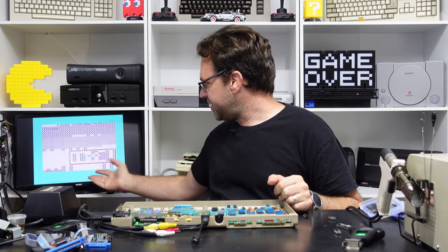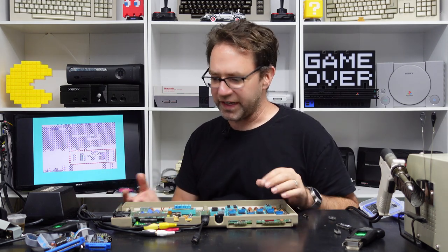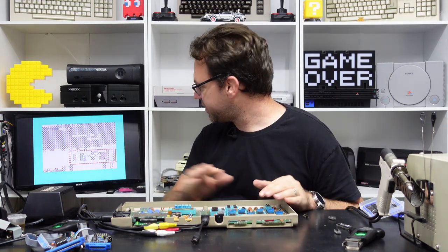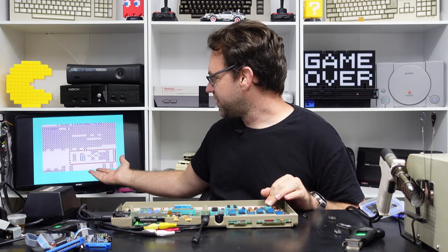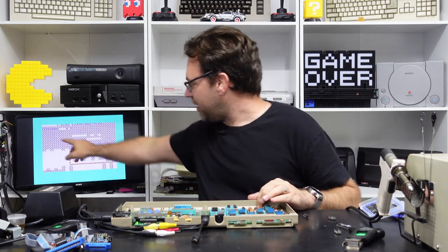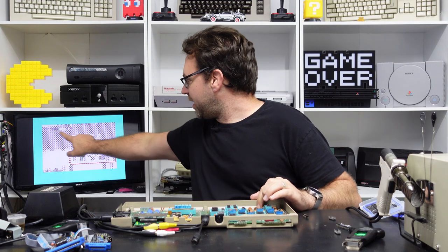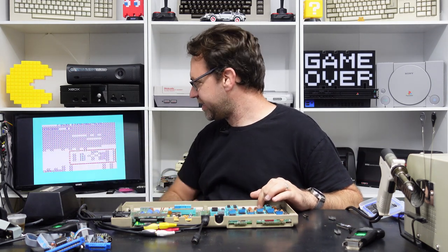Here's our dead test and you can see the screen is all screwed up, so you're not always going to get flashes when you have a faulty RAM chip. Sometimes you'll actually make it into the dead test — it obviously hasn't detected that it's bad until it's made it this far — and you can almost make out that it's trying to say zero page is bad, and I think it's just stuck there.